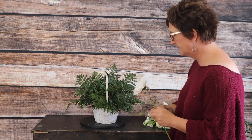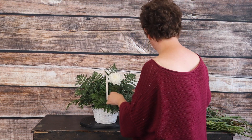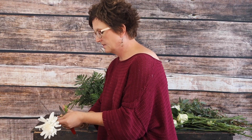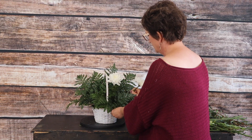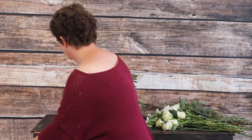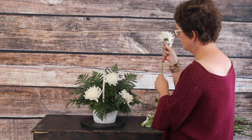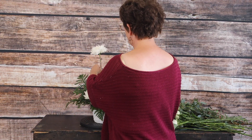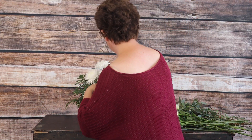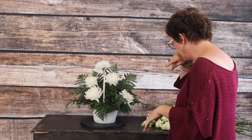I'm going to take my floral knife, cut that stem at an angle, and push that mum right into that floral foam. Alright, so there are our white mums tucked into the arrangement. We do have other flowers to fill in, so don't worry — it doesn't look pretty yet.